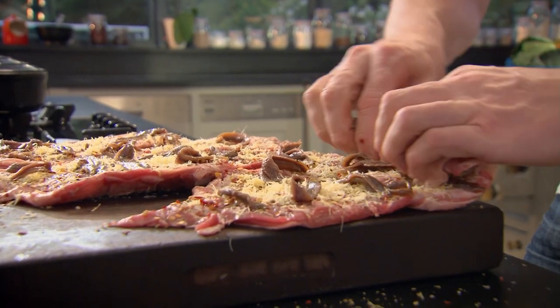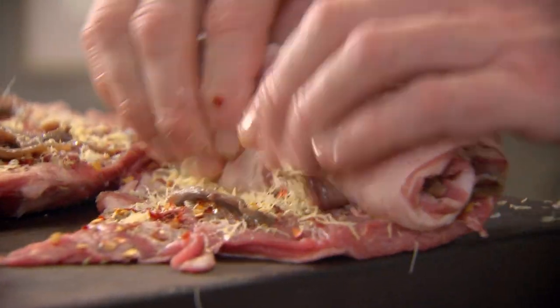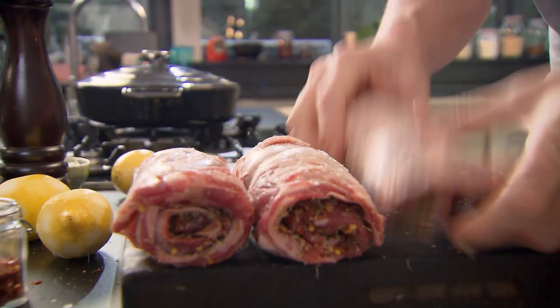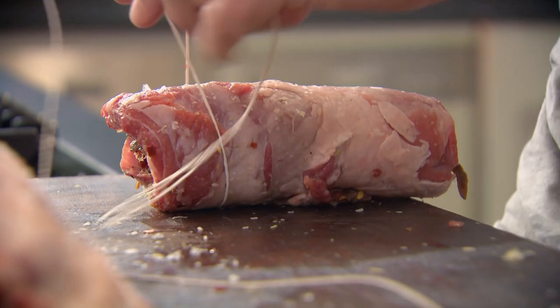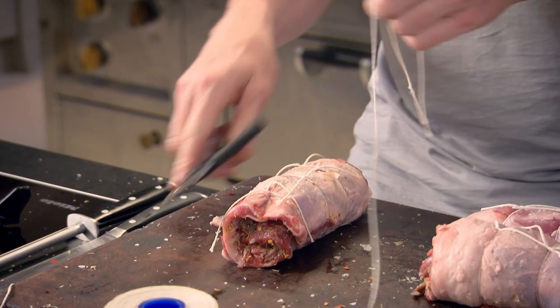Pull it down towards you and roll it nice and tightly — that's what I'm looking for. Just need to tie them three times: one at each end and one in the middle. I fell in love with this dish years ago when I first started working in Paris, because we had all the lamb in from the Pyrenees. Nice thing is they can be done the day before.